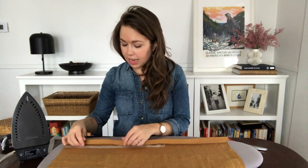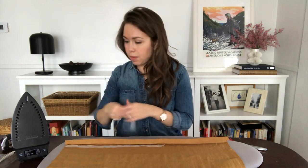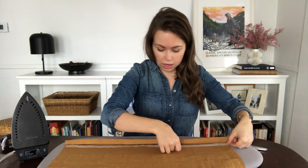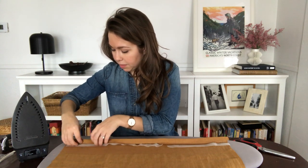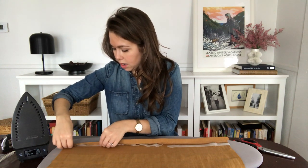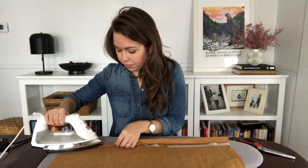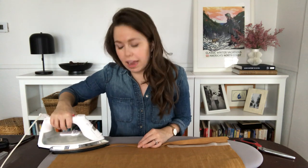Take your hem tape and cut it to the length of the side you're hemming. I have a couple of pieces I'll piece together, but if you have a roll just cut it to the length you need. Place your hem tape within the crease so that it's fully hidden, then iron it. The instructions say three seconds with a hot iron — sometimes it's three seconds, sometimes five — basically press down and then move on.